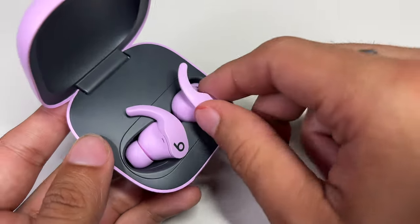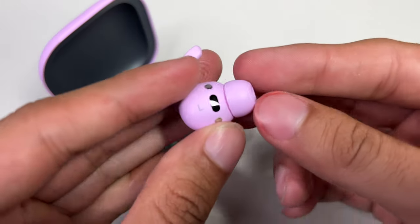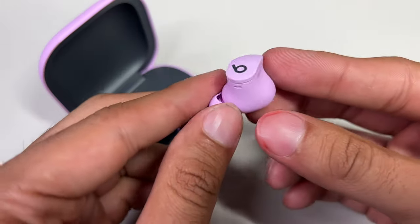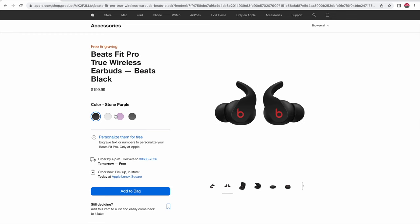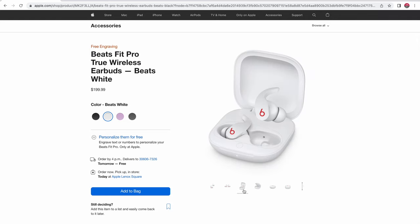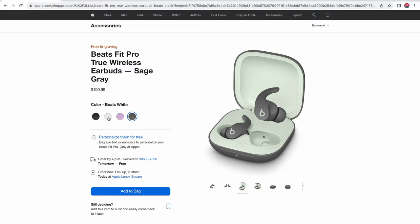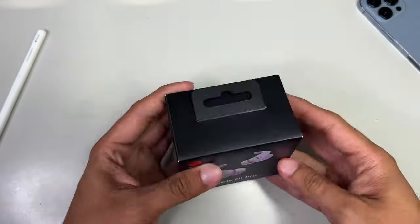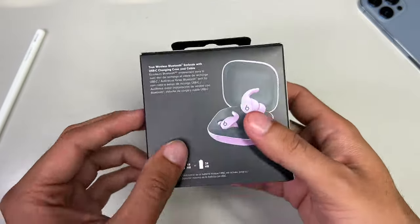So first things first, these Beats Fit Pro retail for $199 and come in your choice of four different and really bouncy colors. You can choose between your standard black or white with a very in-your-face red Beats iconic B logo on each bud, as well as stone purple or sage gray. They come in this palmable black box with an image of the buds themselves on the front, as well as detailing some of the cool features these buds come packed with on the sides and back.